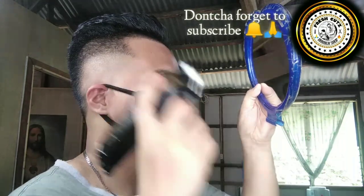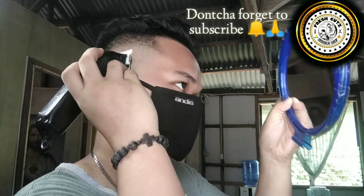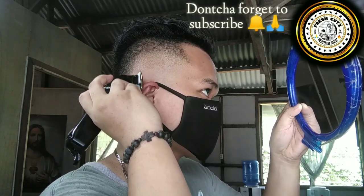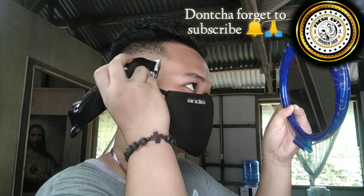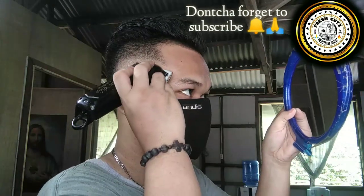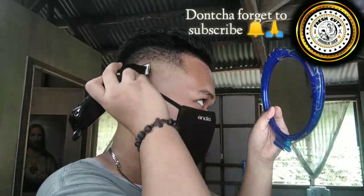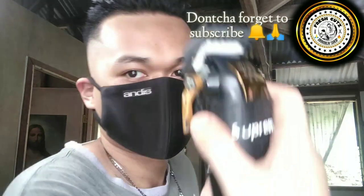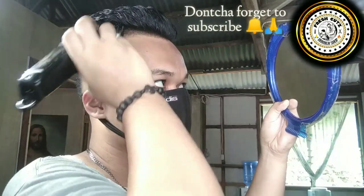Here I'm just detailing the fade using the previous step: no guard, open lever, then closing it little by little. I just play the lever to fade the remaining dark spots. Details matter. Here I grab my 1.5 guard to soften the bulk.